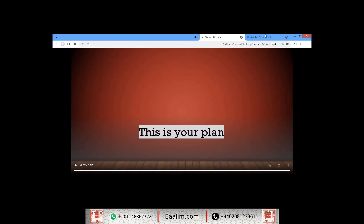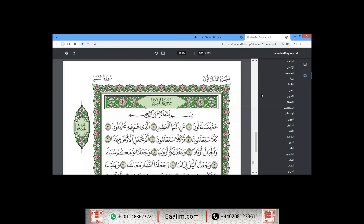This is your plan that we will follow this month. In today's class, you recited Surah Al-Fatiha, Al-Ikhlas, An-Nas, and Al-Falaq. Your recitation isn't bad — it's good — but it needs to be adjusted as you missed many of the rules of Tajweed.